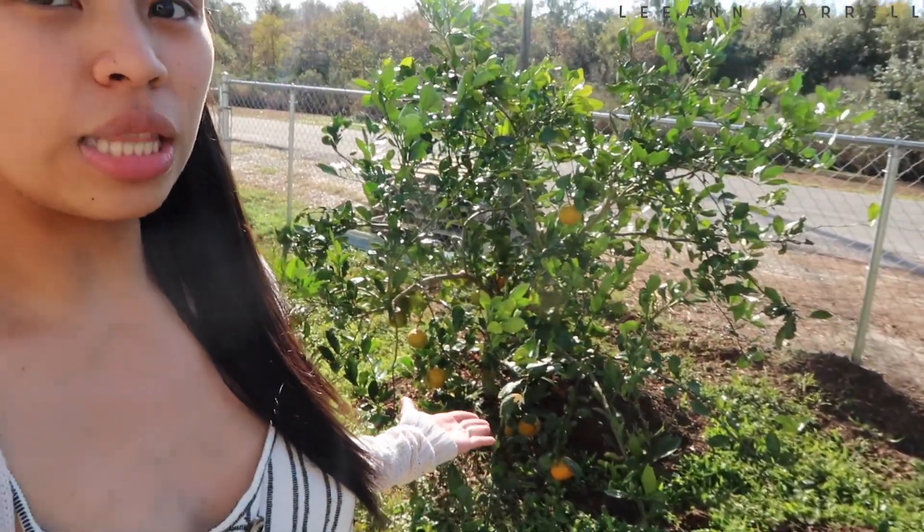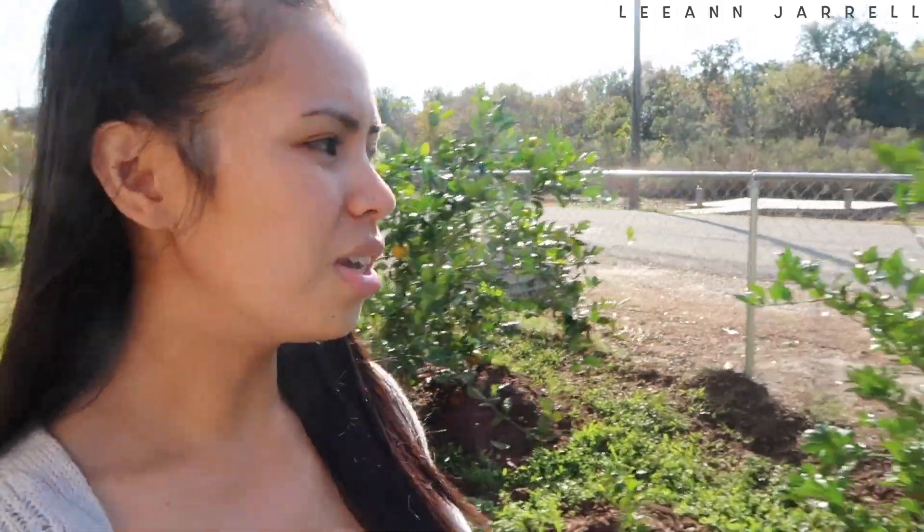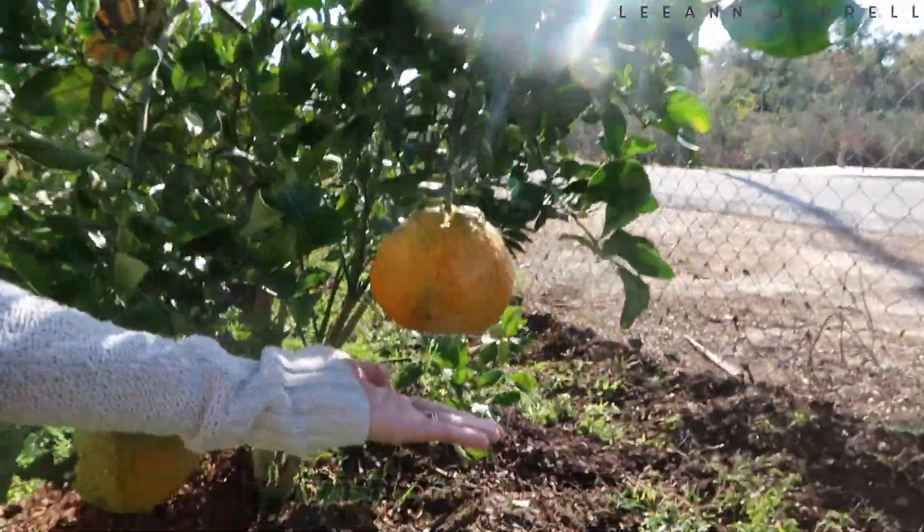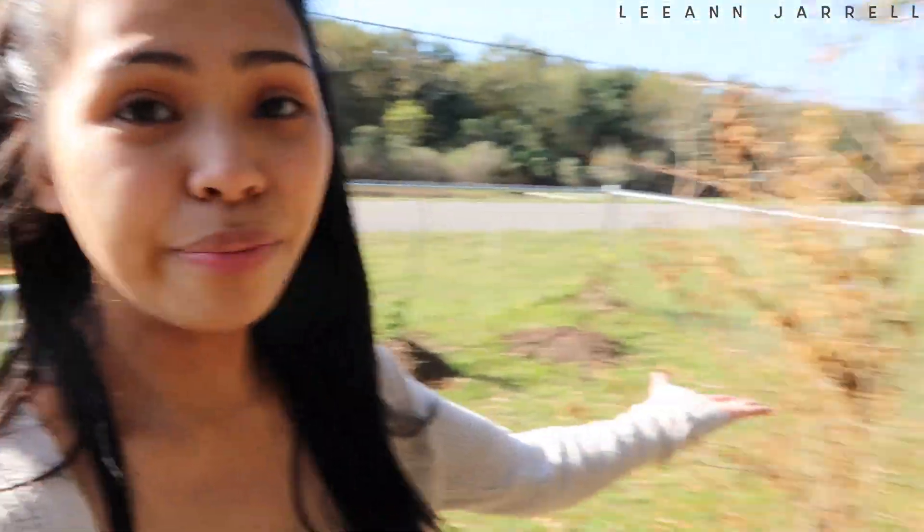We've got some more citrus here that I have no idea what it is. These are like our biggest citrus — look how big they are, almost the size of queso de bola. We've got some dead pomegranate. Nakapagproduce yun — ang dalawang pomegranate — and the pomegranate it produced was really really good. Yung nasa store, I find it too creamy, but yung naproduce nyan had a really nice tangy and sweet flavor.